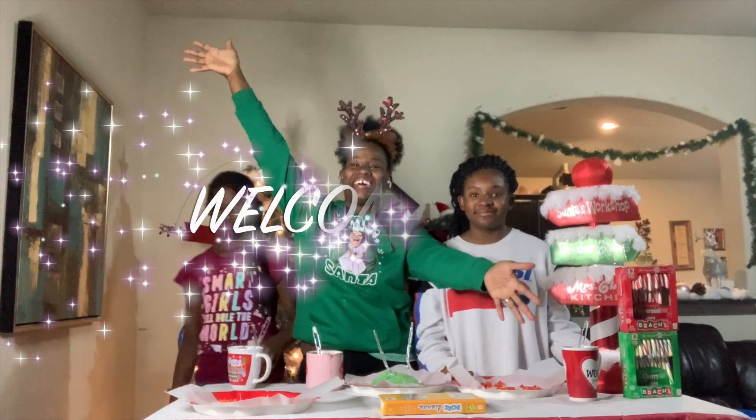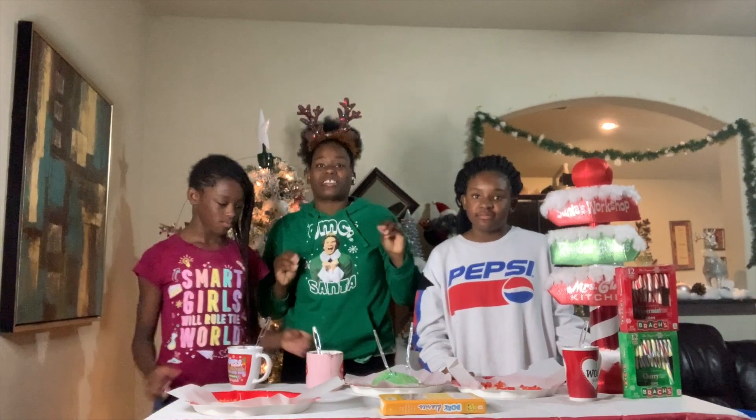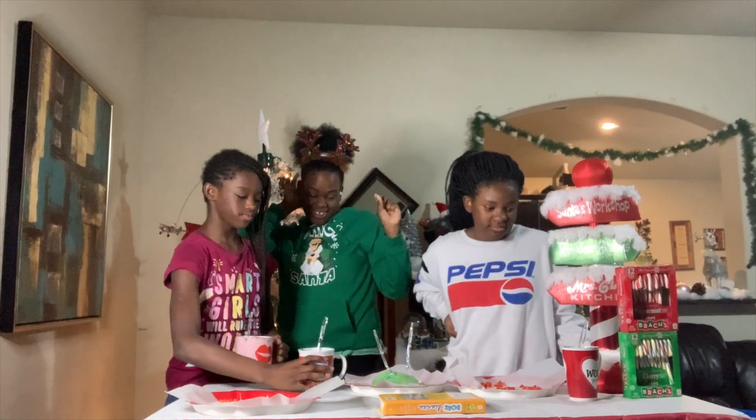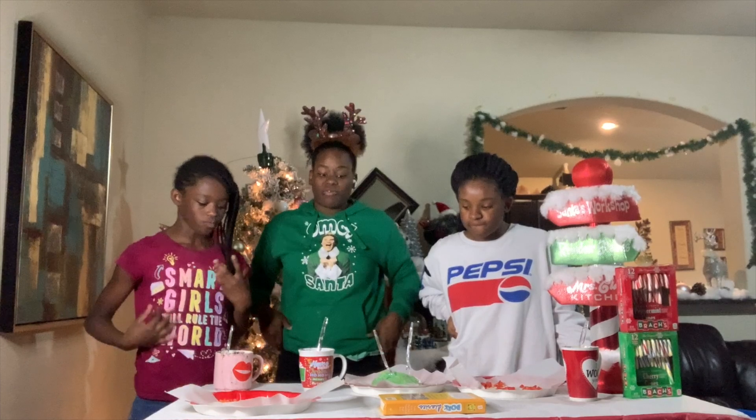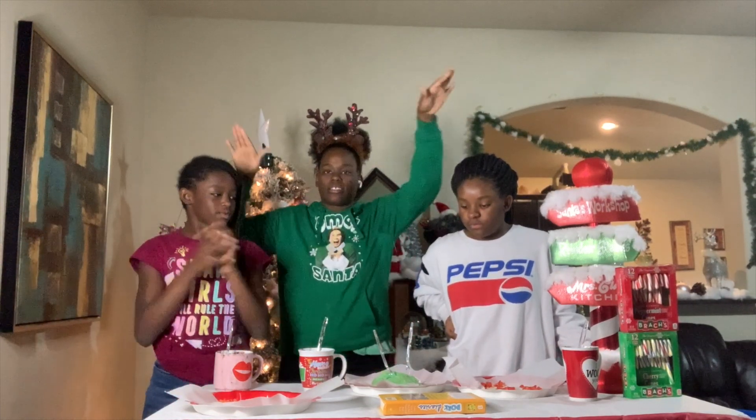Welcome back to my channel, y'all. This is stressing me out, okay? It got to the point where I was like, I don't want to do this video anymore. But anyway, we are trying — thanks to these two kids.